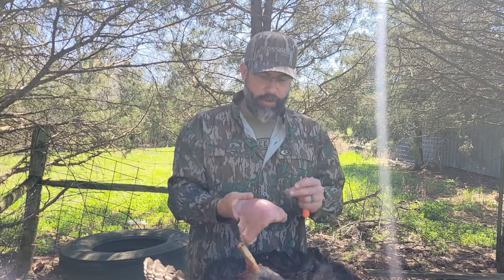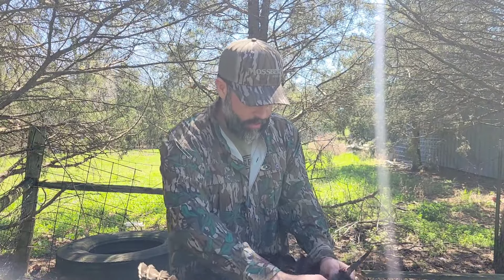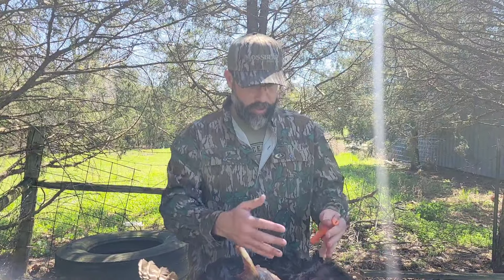Most people are very familiar with this turkey breast here. This is easily one of the best-eating wild games there is. But just a few extra minutes here, and after you get your breast out, you can come in here, cut the skin on these legs, and get these legs and thighs out. So we're going to show you how to do that.